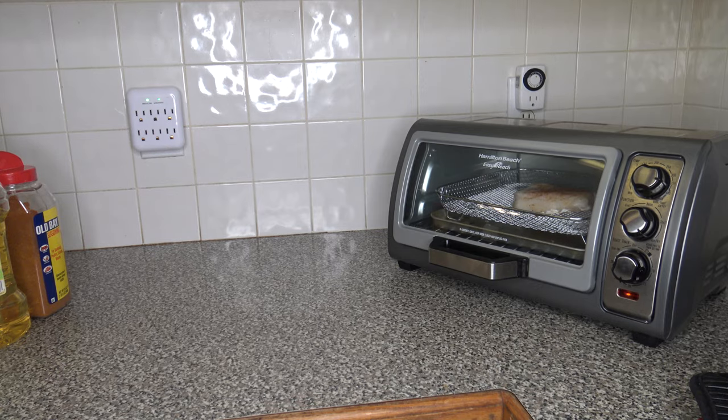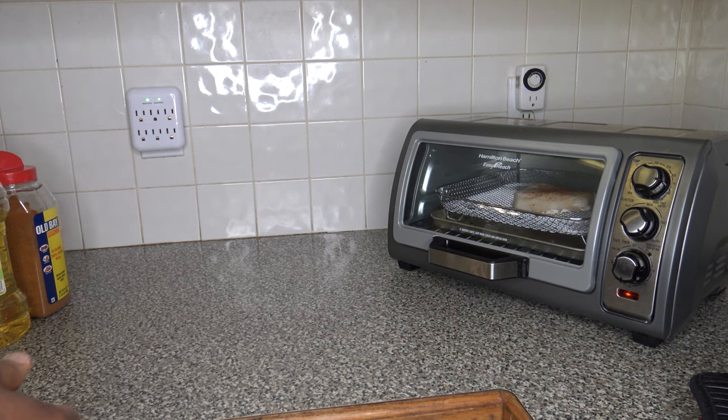We'll go ahead and let that run. I'm going to keep an eye on things, check what it looks like when it seems done, and may have to check the temperature once or more than once. I'll bring you back.